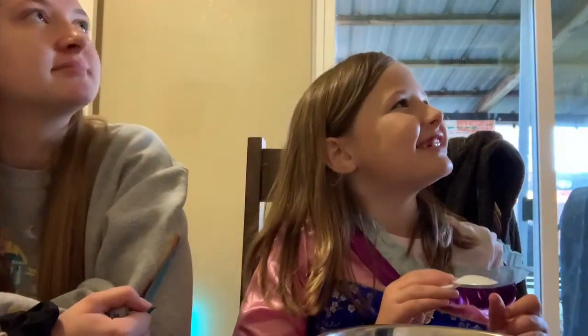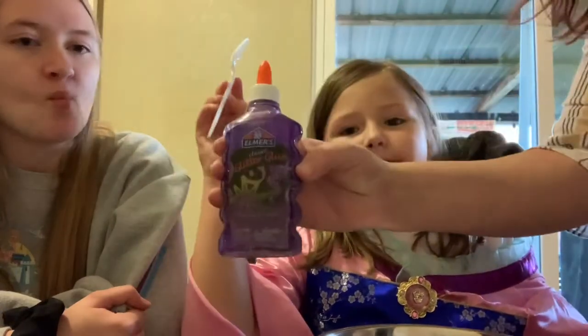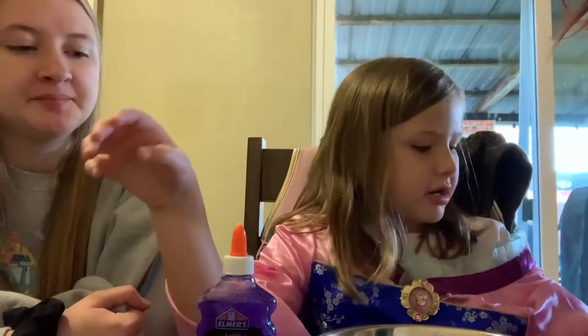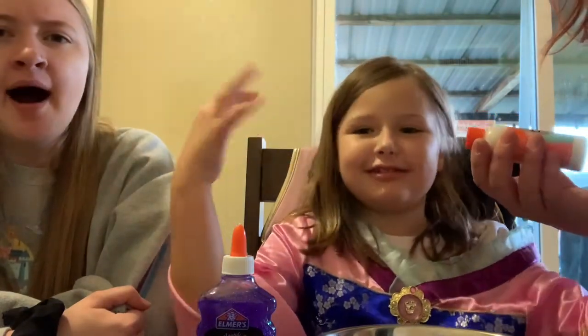You got your hair in my face. So we have — if you hear crunching in the back, my dog's eating food. So we have our glue. And also, our elf came in today; they were playing like a slide or a seesaw or whatever.